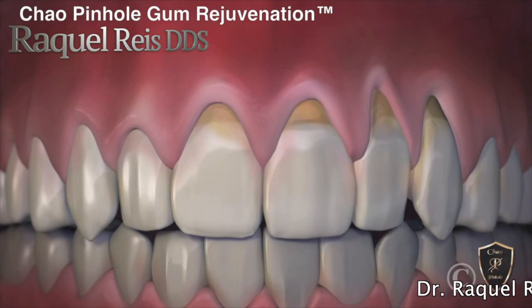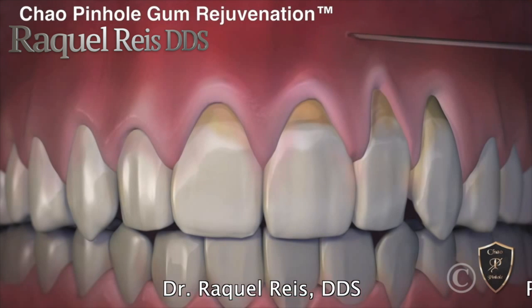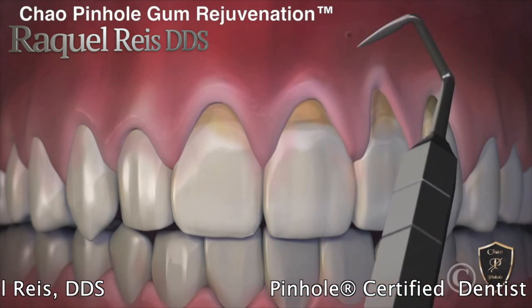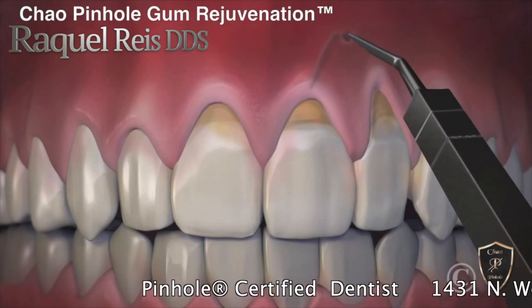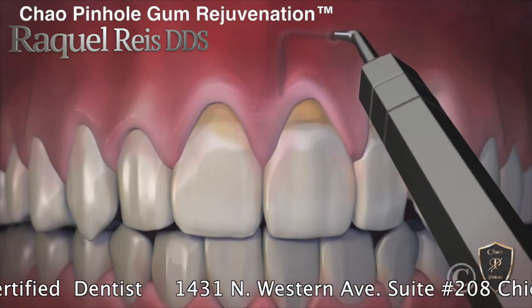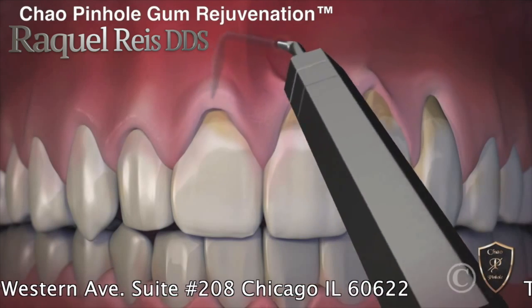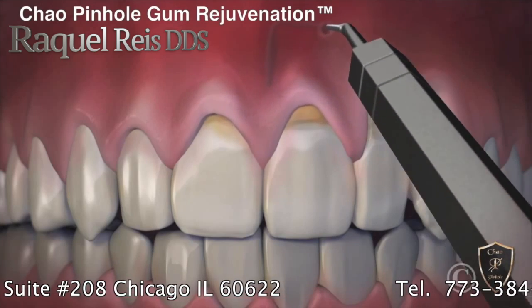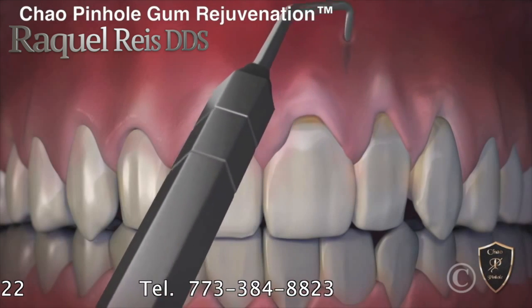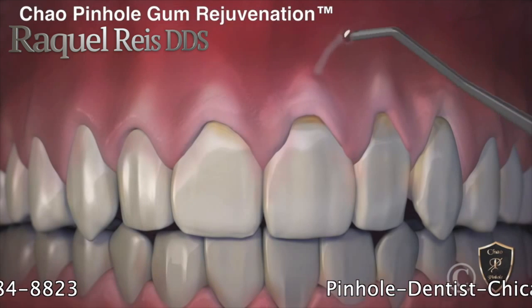Now with the new revolutionary Chao Pinhole Gum Rejuvenation, gum recession is corrected without cutting or stitches. This new process begins with a tiny entry point that is made in the gum. Then a special dental instrument is placed through the pinhole to free the gums with gentle movements. Once free, the gums are guided down into a healthy position. When the recessed gums are corrected, tiny collagen strips are placed inside to help stabilize the gums.